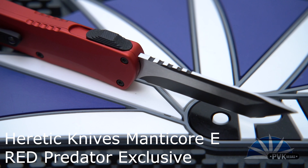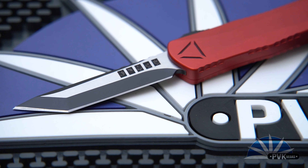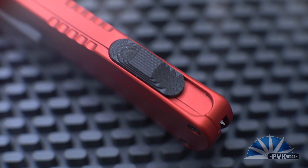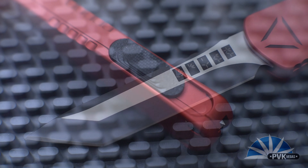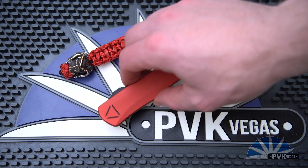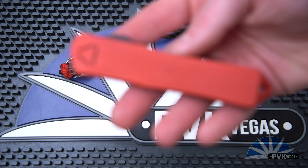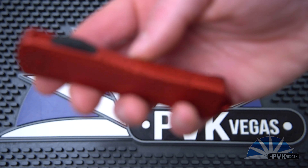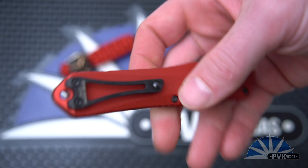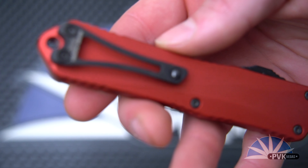Today we're going to take a look at the Heretic Knives Manticore E. This is the Red Predator exclusive to PVK Vegas. The Manticore E is the middle size in the Manticore lineup with an overall length of 8 inches, a blade length of just over 3.1 inches, and this particular knife weighs in at about 3.5 ounces.